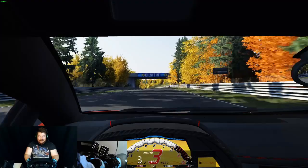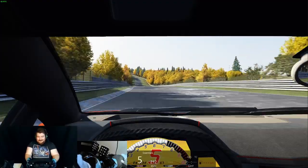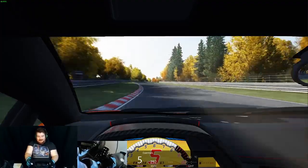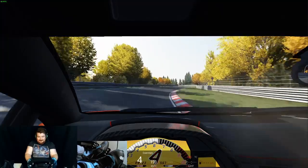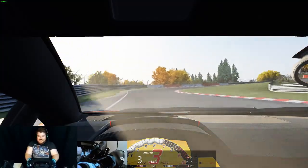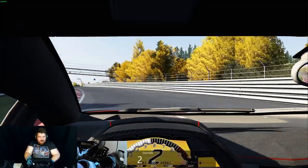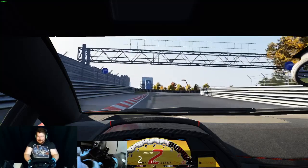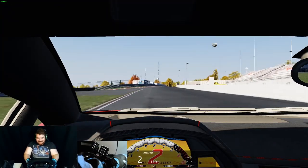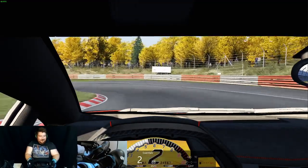So heads out onto the track now and I'm sorry if I stop talking — it is literally the sheer amount of effort I'm having to put in just to keep this thing. Oh, there we go, that was a kerb. You can really almost hear how much force is going through this wheel, and hopefully it's translating at home how much effort I'm having to put into this wheel to actually get it to go somewhere.